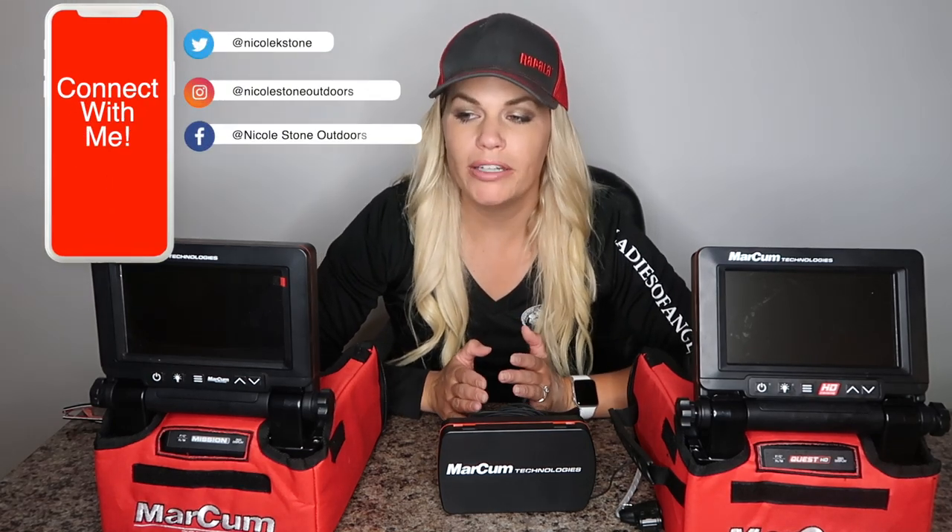Today's video is about recording your underwater camera footage. I'll go through all three different ways you can do that depending on what type of camera you have. Whether you have an Aquaview or a Markham, as long as you know what kind of video out you have — which is very easy to find out — you'll be able to record camera footage in no time. I'll have timestamps for each method below so you can jump to your particular camera.